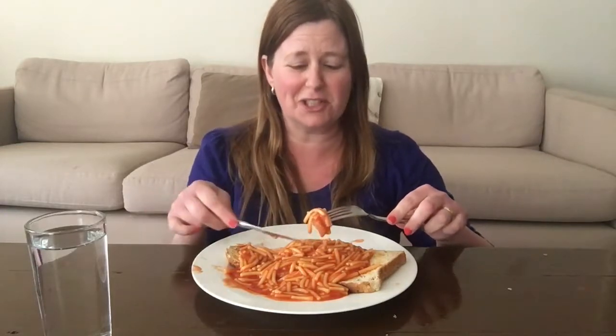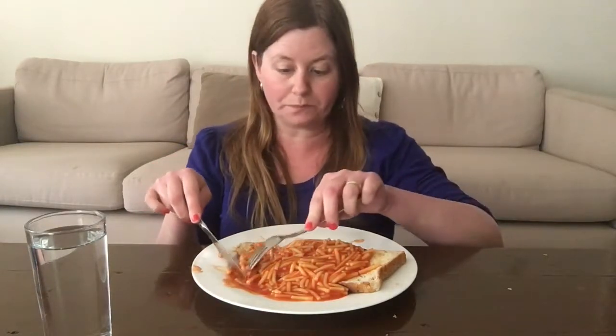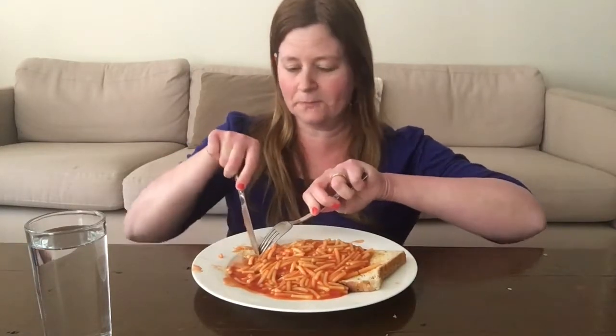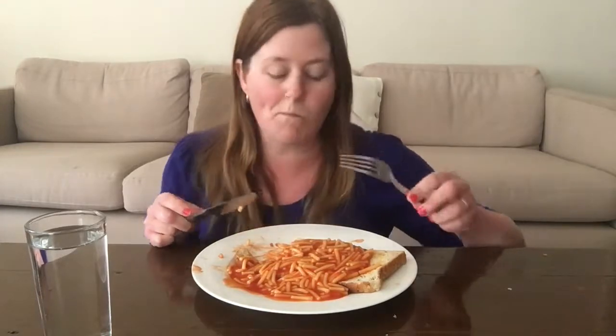Spaghetti on toast always reminds me of my childhood. I don't think I ate that much of it in my childhood — I just have a vivid memory of enjoying it. Now that I'm an adult I often forget this even exists. I was just in Aldi the other day and walked right past the cans and thought, you know what, this would be a lovely easy lunch to have this week — although a bit messier than I thought it would be.